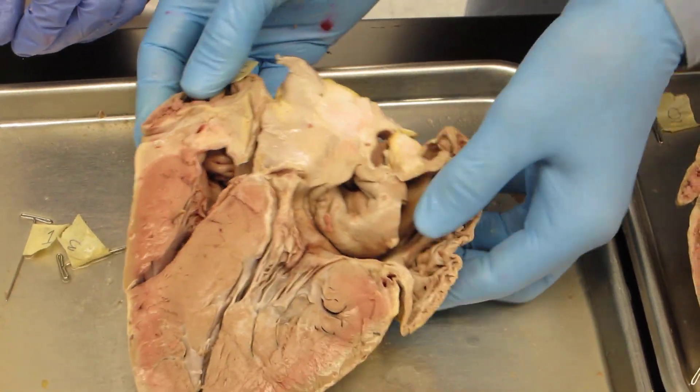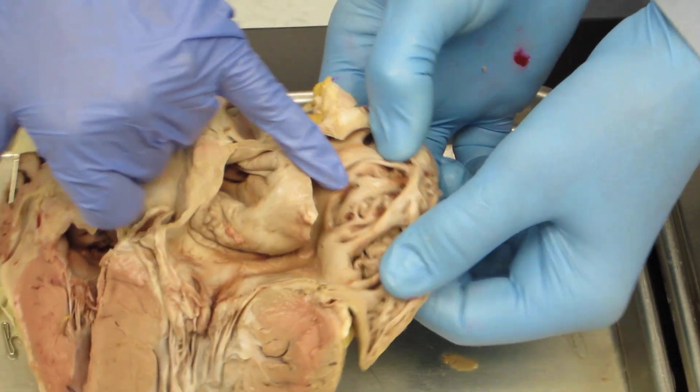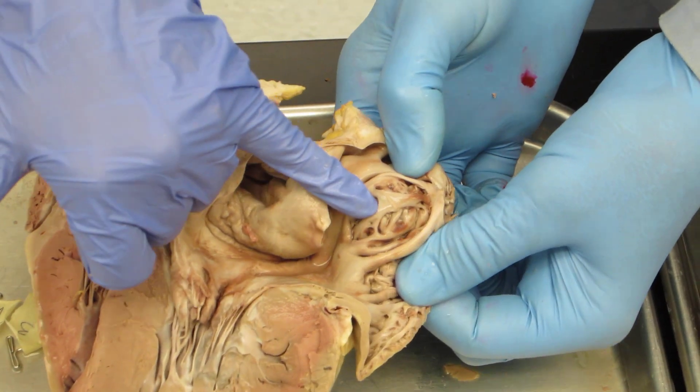Pectinate muscle — it's up in the auricles on both sides. This is the left. See the struts? See the branched structure?